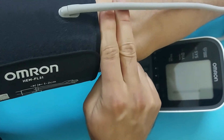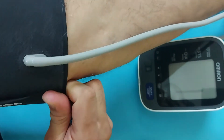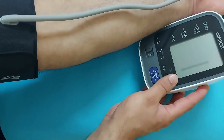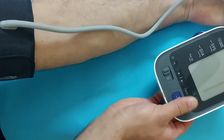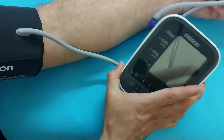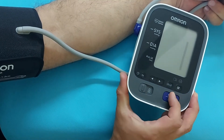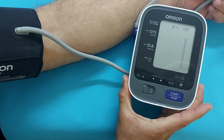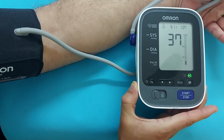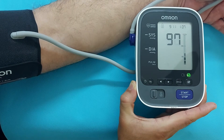Position the cuff at least one to two centimeters above the elbow, and the tube should be in the middle of the hand. Now press the start button and the blood pressure measurement will start automatically. This device will give you the systolic blood pressure, the diastolic blood pressure, and the pulse rate. When measurement starts, the green button indicator will show you that the arm cuff is raised properly. If there is any problem with the arm cuff, this indicator will turn yellow or red.